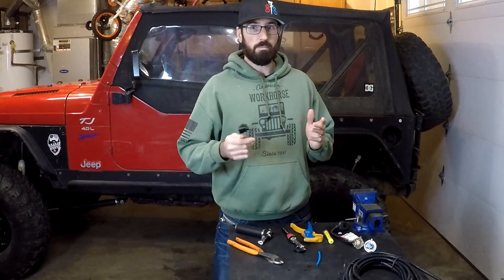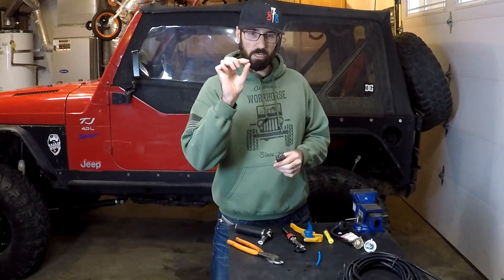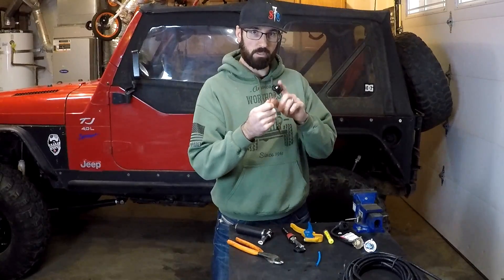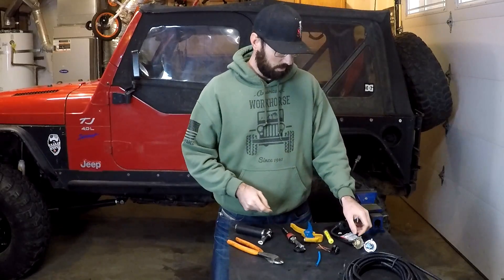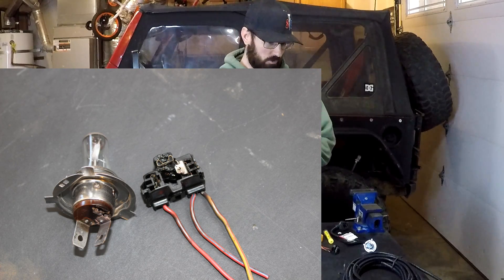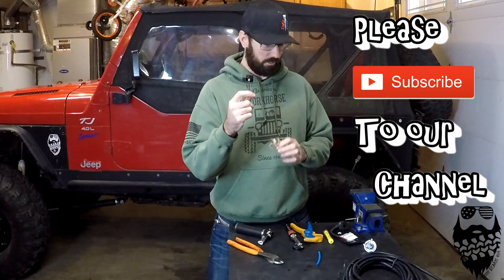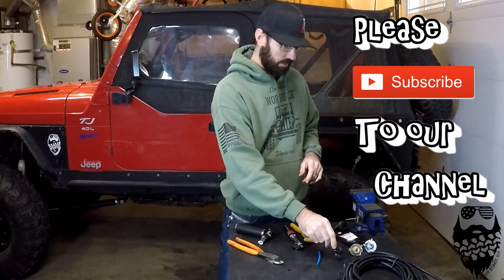Pretty much any '90s vehicle has this exact same wiring harness. I was going to work the other day and noticed my headlight was so dim it was just barely on. I looked at it and the wiring harness was completely burnt up. What actually happened was one of the tabs on the headlight was loose, causing a poor connection and high resistance, which creates heat in the connector and just melted it.